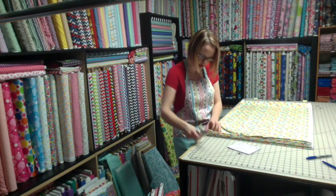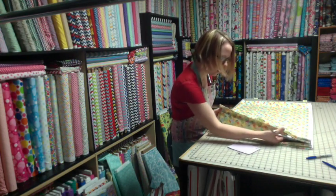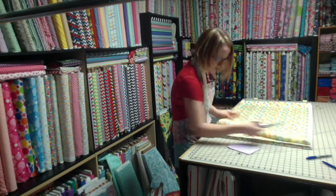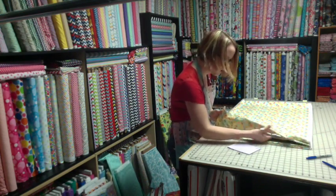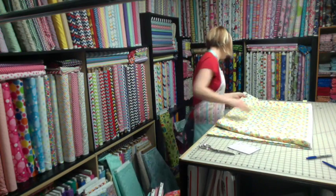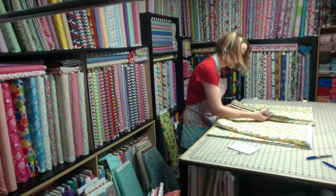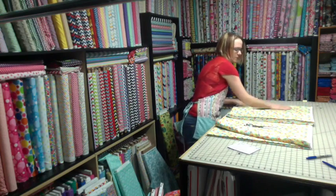There's my one, two yards, three, four. This is five and six, and here is seven and eight. Obviously, though, I have to cut the other side to separate them all. But this one would have been yard number nine, and I don't need that for the full yard, so I'm going to lay it back down.